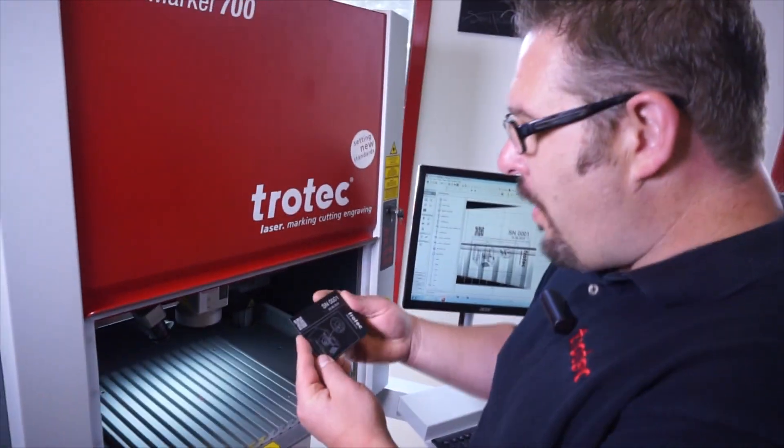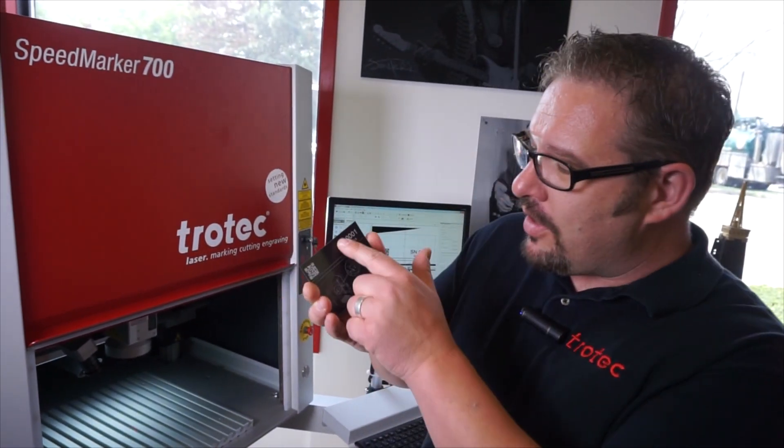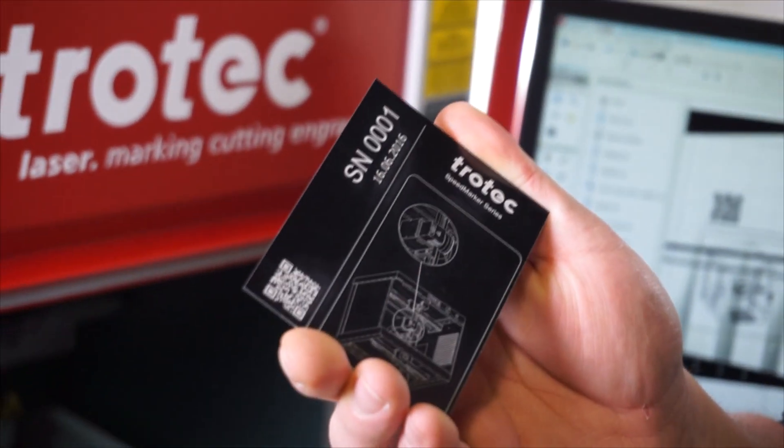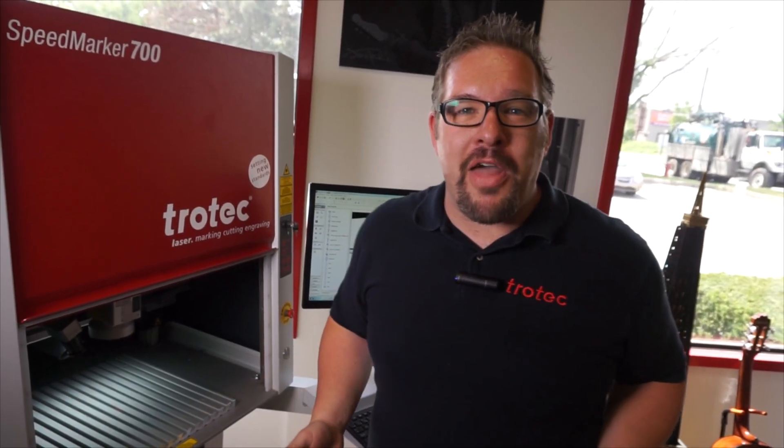Wow — this is perfectly white. All those CO2 users out there, check out the difference in whiteness you get from this galvo fiber laser.